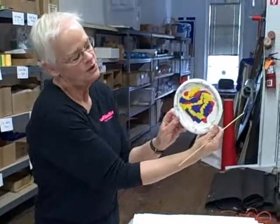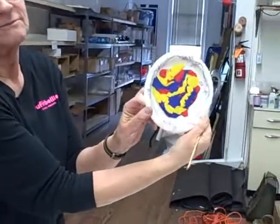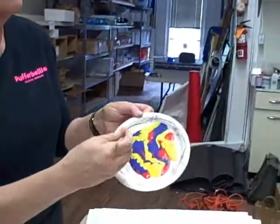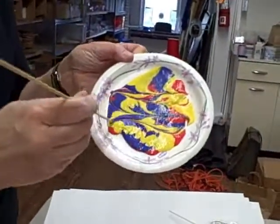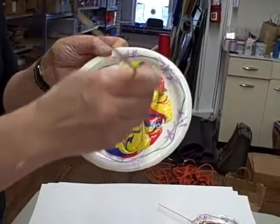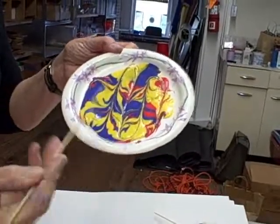Then after we've played with it a little while and watched it do its little oozy thing, we can take a skewer or toothpick and make designs in it and have a beautiful project.